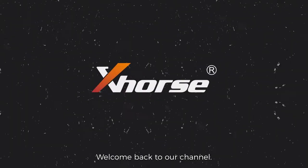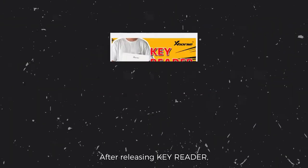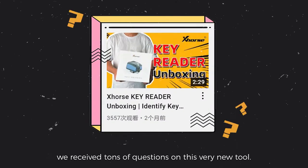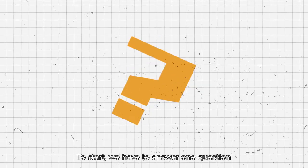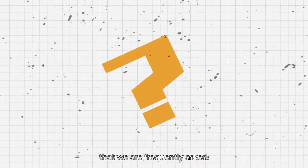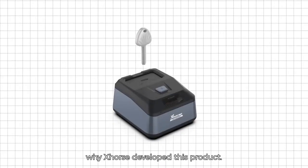What's up, Xhorse global fans! Welcome back to our channel. After releasing Key Reader, we received tons of questions on this very new tool. To start, we have to answer one question that we are frequently asked: why did Xhorse develop this product?